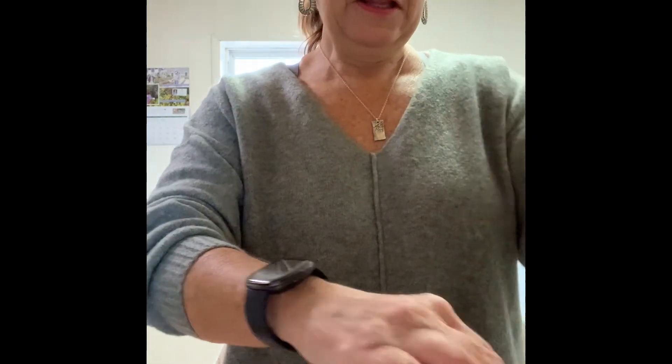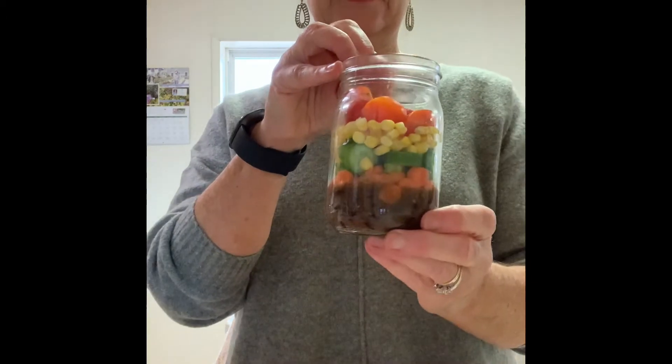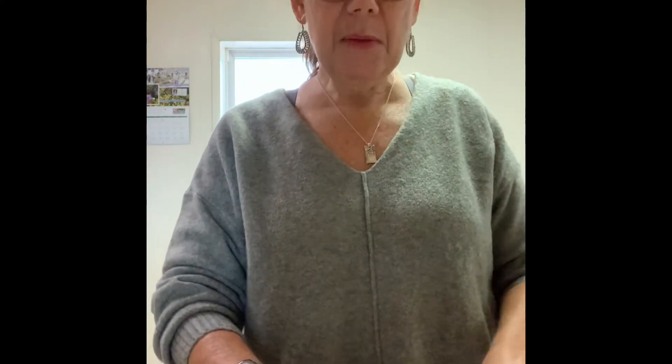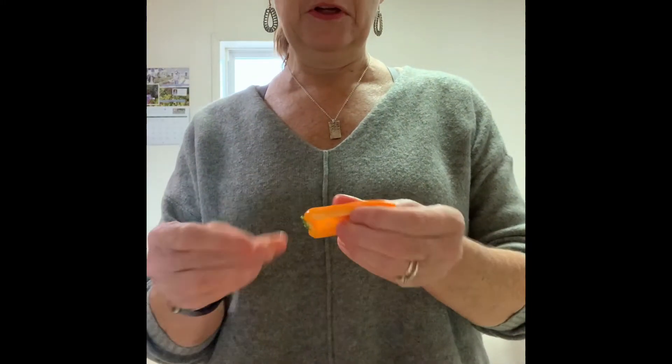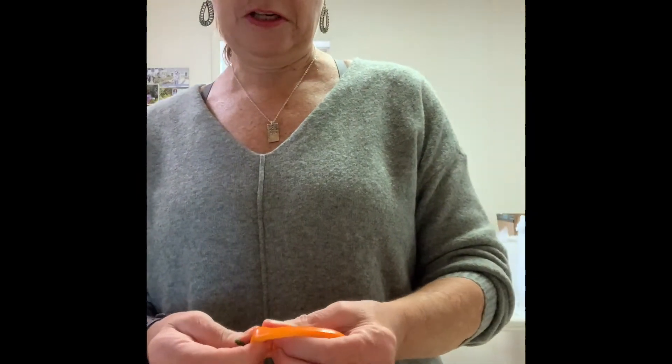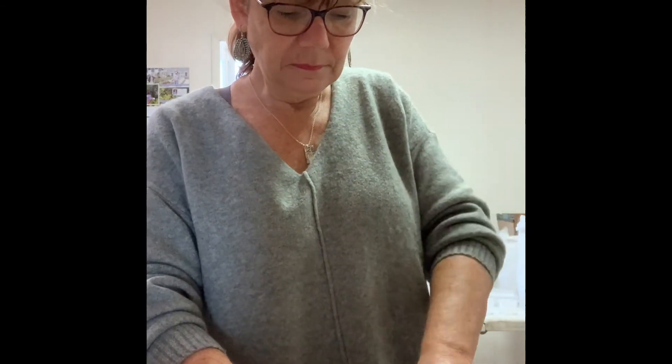We don't even have any lettuce in here yet — look at that! So then we're going to put in a little bit of pepper. We have these little peppers that are really cute, so I'm going to cut that up. I love these little peppers, they're so tasty. Just be really careful and focused with your knife.